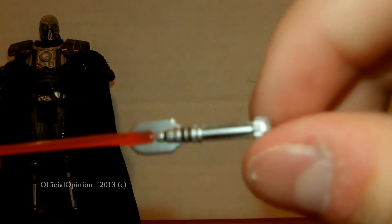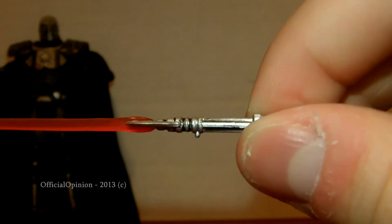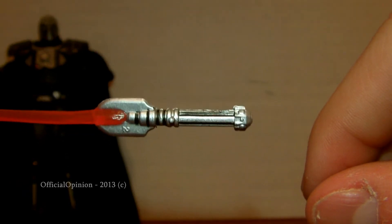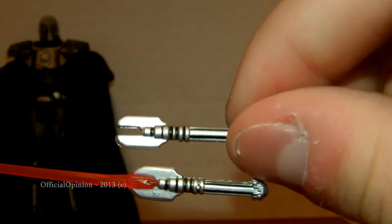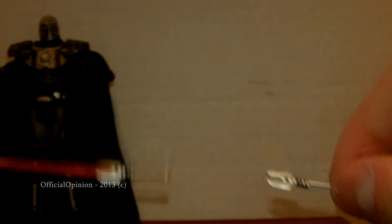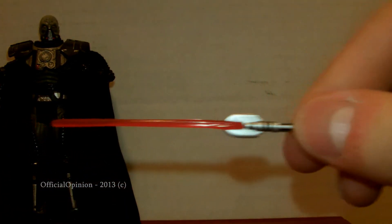The lightsabers — nice sculpting work on them. I can't imagine being the designer that has to do some of this stuff. So those are pretty cool, and you've got the transparent red blade.